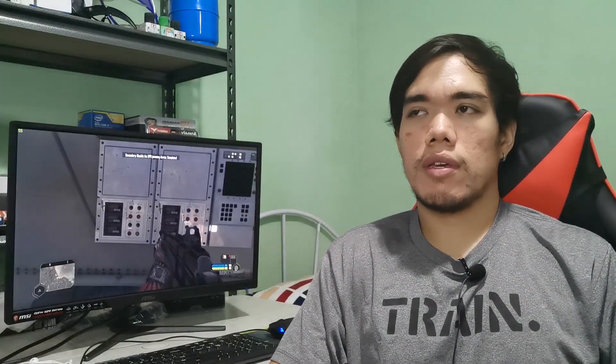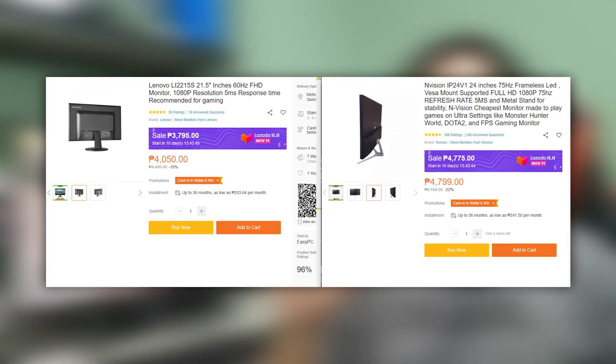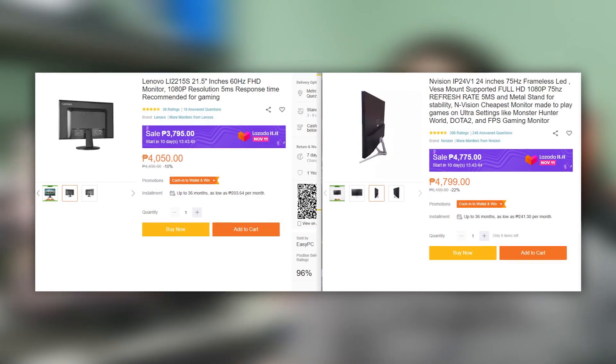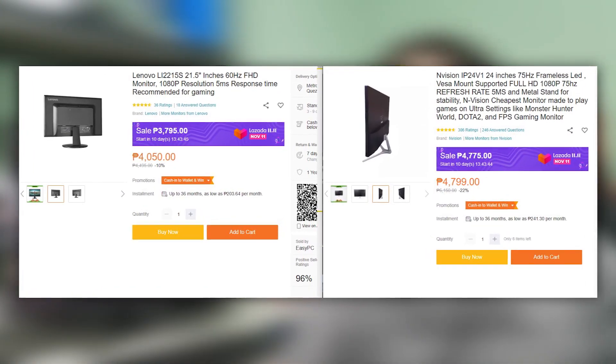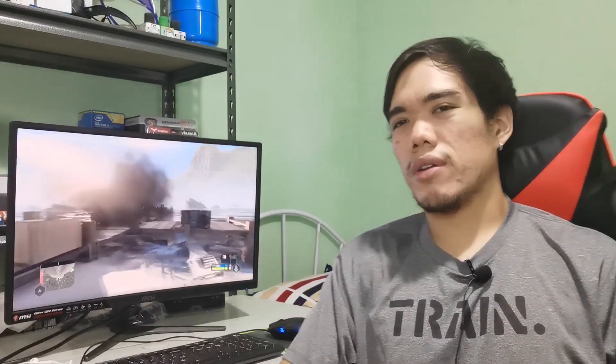With the prices of 60Hz monitors nowadays, the difference between a 60Hz and a 75Hz isn't really that huge. So I think settling for a 60Hz monitor is just not worth it anymore nowadays.